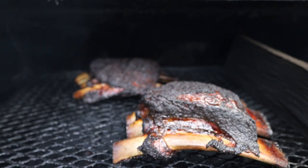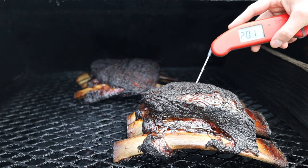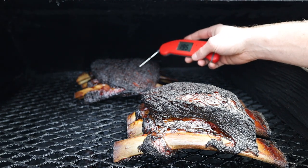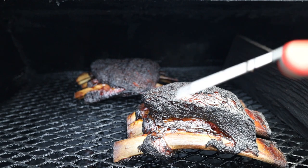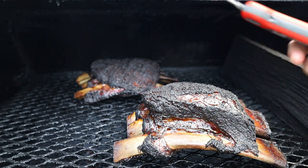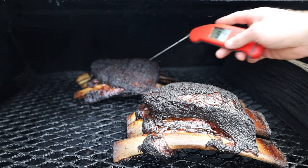A little over seven hours in and our front rack — which is the rack we did not trim — is done. They're temping roughly 200 degrees, perfectly tender throughout, so we're going to pull these. Our trimmed ribs are a little further off, especially over here — this side toward the back of the pit can typically be a little cooler than by the door because of a small air gap. So we've got a little more cooking to go on these. We'll pull the untrimmed, let them rest, and if they come down to 140 we'll put them in the oven at around 140-150 degrees while the others finish up.